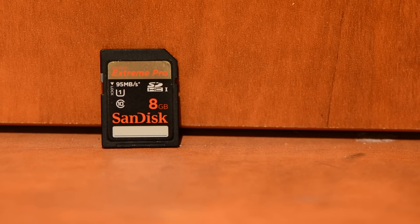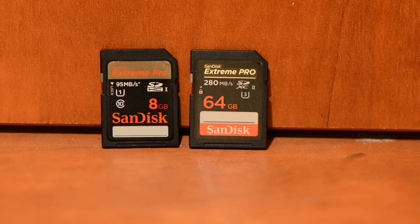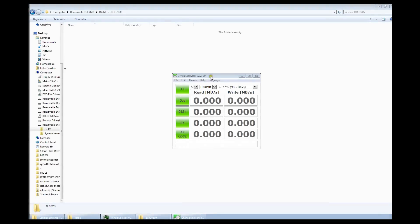Let's talk about the actual performance. We've tested this card versus the 95 MB per second card from SanDisk. We've taken the two memory cards and tested them against one another: the older SanDisk Xtreme Pro 95 MB per second UHS-I versus the SanDisk Xtreme Pro 280 MB per second UHS-II. We tested using several hardware configurations — two different computers and two different card readers — using CrystalDiskMark 3.0.2 software, which is specifically designed to test transfer speed.